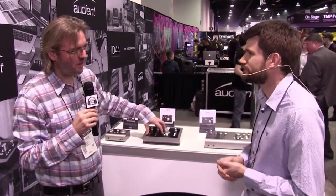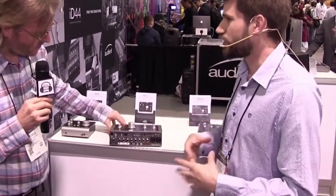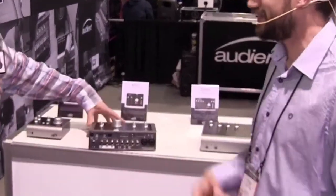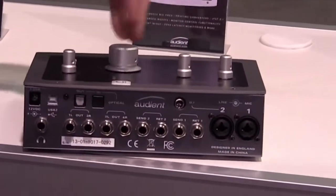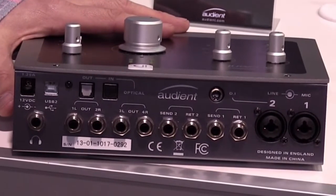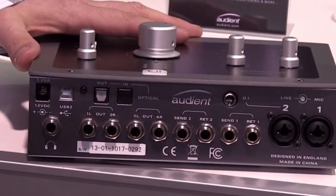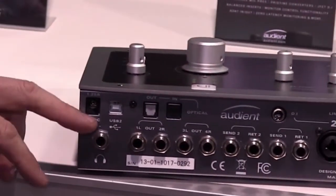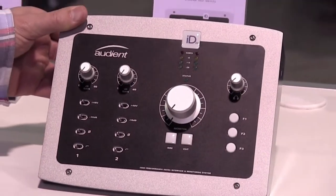The ID14 was the first interface Audient ever did with really high quality conversion, and it's also got hardware inserts. So if you like to record with a compressor and EQ as you're going into the computer, that allows you to commit early and dial in your sound — saves a lot of work later on. It also has a console with Q-sense, so you can do external mixes and mix-minus setups. The monitor controller functionality lets you quickly cut, dim, and change speakers.